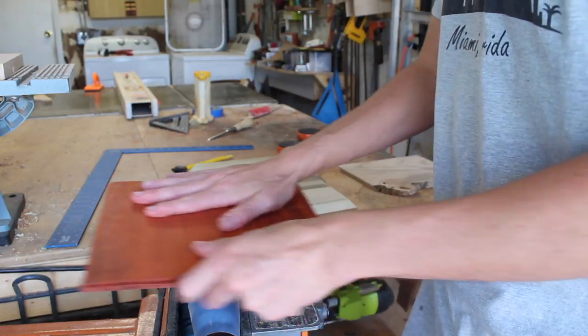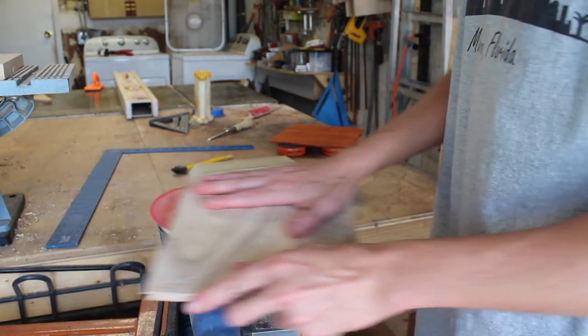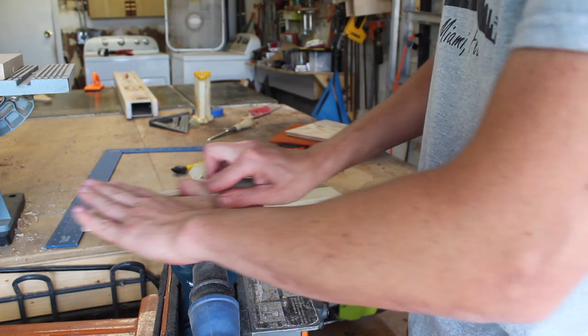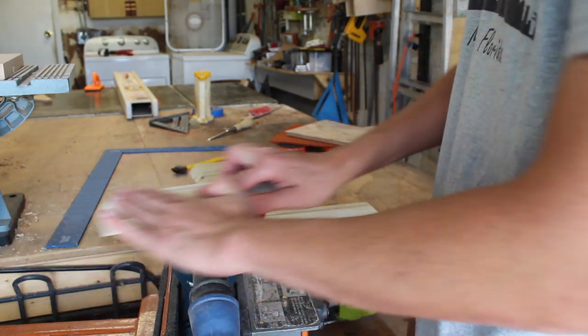While waiting on that to dry, I clamped my orbital sander upside down in my jaw horse to create a sanding station for all my components. It's a little bit of a hack to replace a benchtop sander and it just seems to work — I really enjoy it and it gives me a little bit of ease of use.